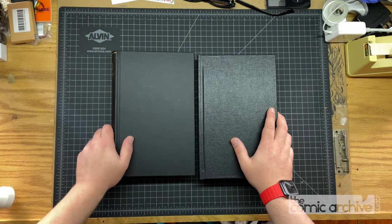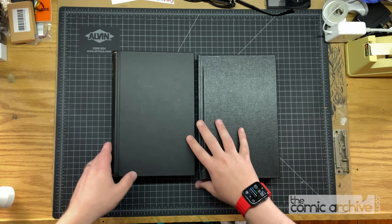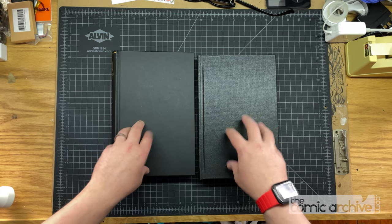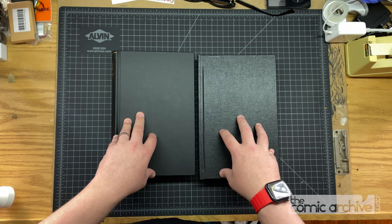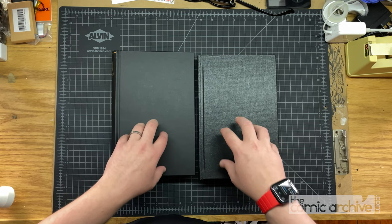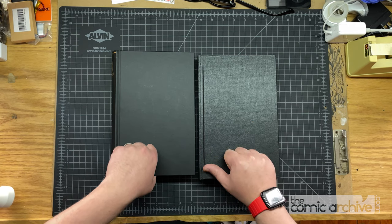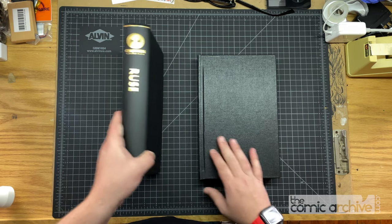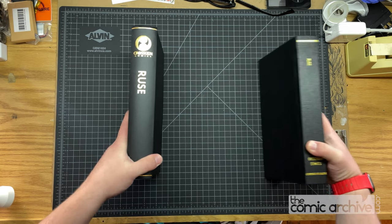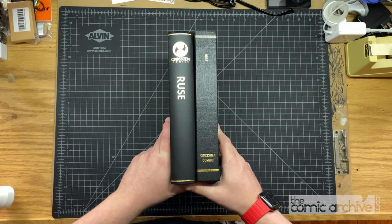Hey everybody, this is Mike from the Comic Archive here with a very special episode of Custom Binding. I don't have a series called Custom Binding, but I'm going to say this is the Custom Binding series. Today — and this is something I've been really excited about for months now — I finally have these two books in my hand and I want to compare them. They are the same book. This is Ruse, a Cross-Gen title written by Mark Waid with a host of great artists. I got one copy bound at Herring and Robinson, and I have another copy that was bound at Houshen Bindery. So let's compare and contrast these two excellent binders.